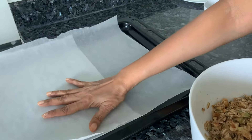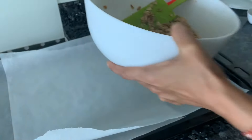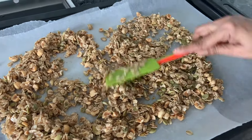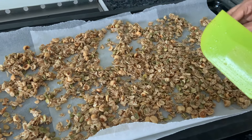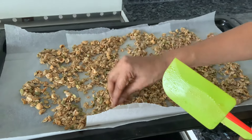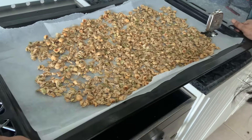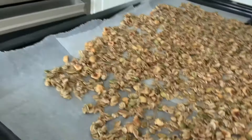Take a baking sheet, add parchment paper and just put your granola on it. Spread it evenly. We're going to keep it in there for half an hour to 45 minutes, mixing it every 15 minutes — but please do it according to your oven, it might get done earlier. You don't want it getting burnt. It should start looking a bit golden and crunchy. Preheat your oven to 150 and just keep it inside. Make sure you mix it every 15 minutes.